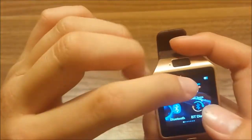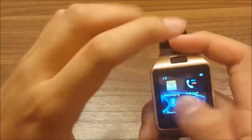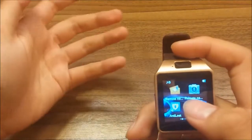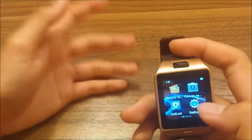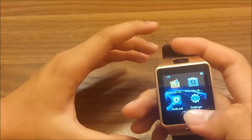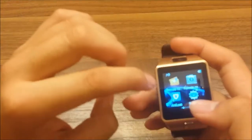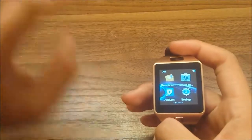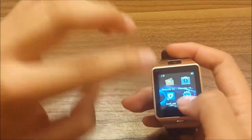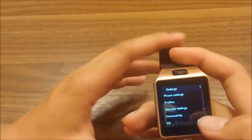There's Bluetooth, call logs where you can see who called you, a Bluetooth dialer, and an anti-loss feature. You can connect this with your phone by downloading an app, and basically when you lose your phone, it'll activate the GPS and send the location information to the smartwatch.